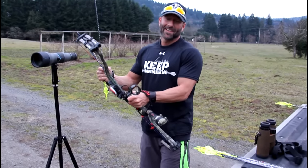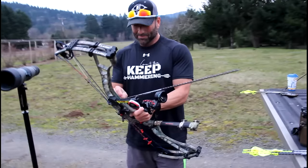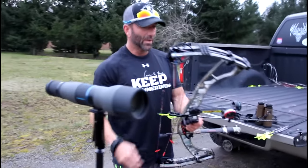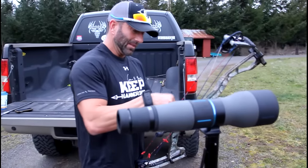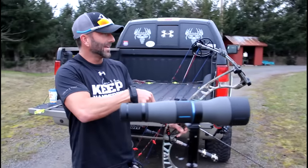It's just a regular Monday evening. I'm out here shooting 160 yards, and a lot of questions on shooting at extended distance and equipment and technique.